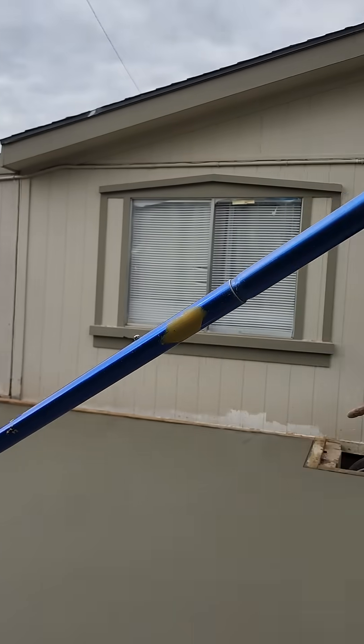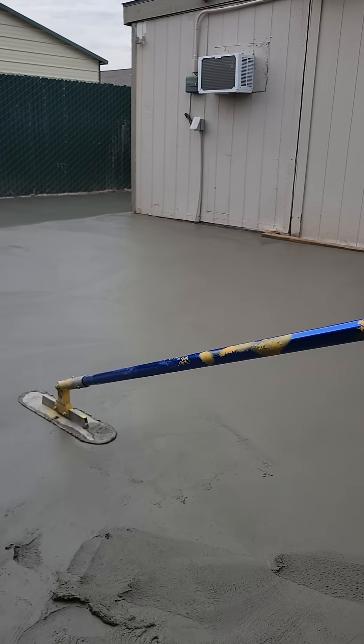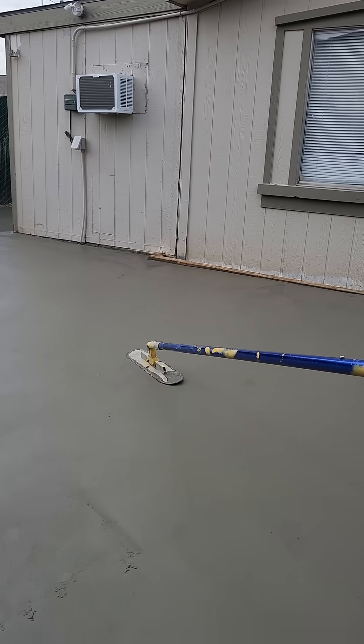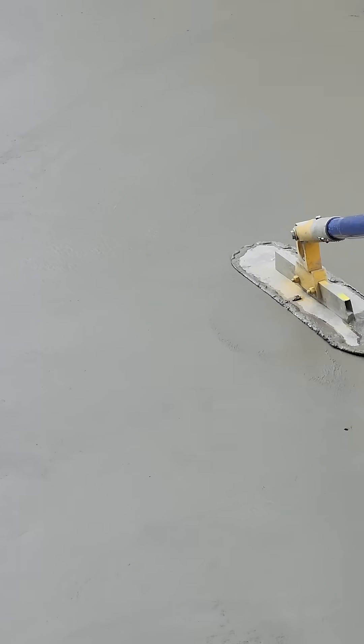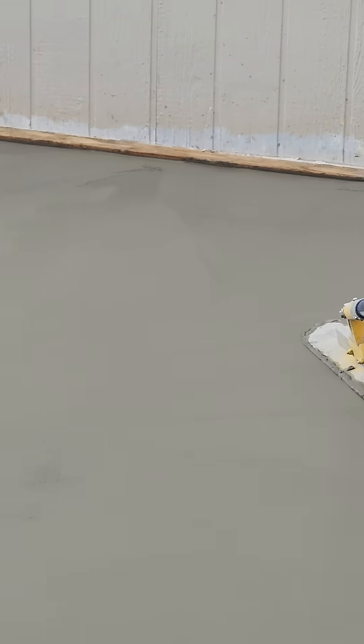When you move it too fast, you're leaving too many lines. I don't know if you've seen it. You see that? Feel the lines — it's not really... I think you're moving it too fast. You just move it a little slower.